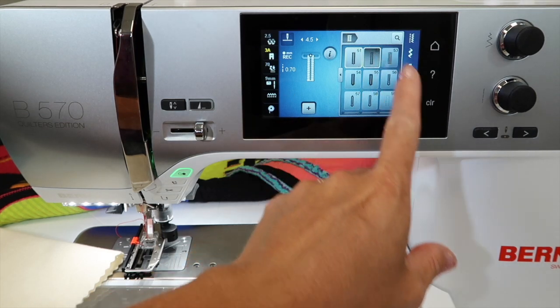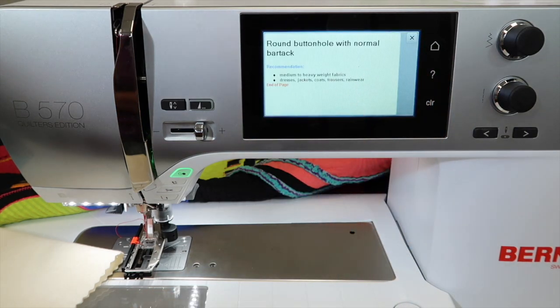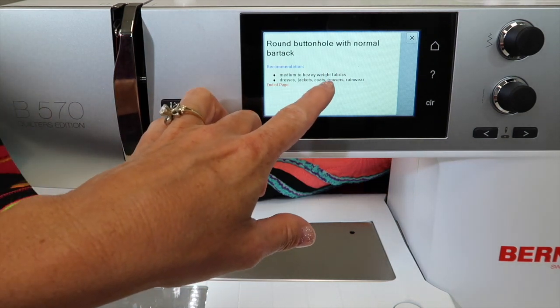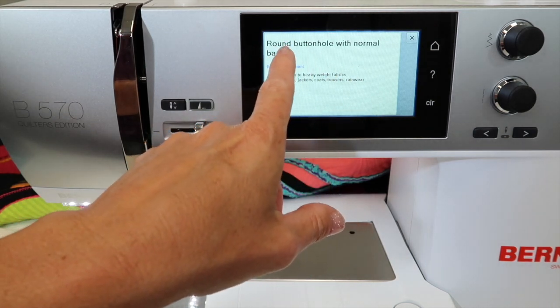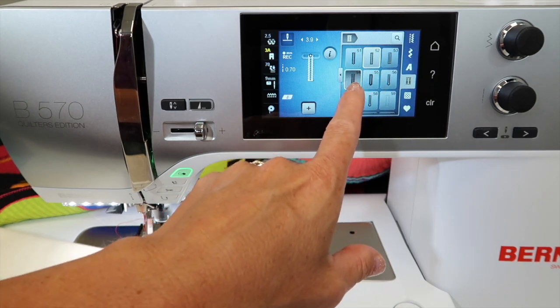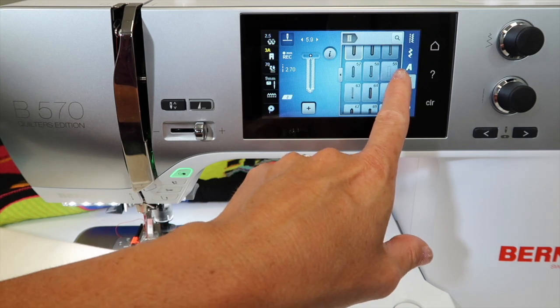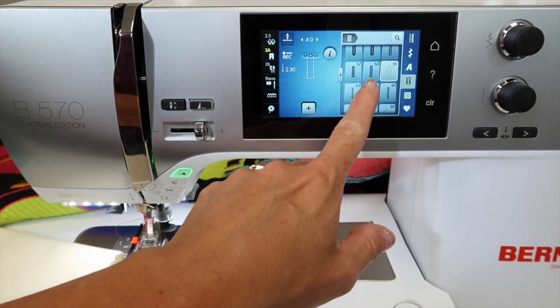There are all different kinds and styles of buttonholes. You can always touch the question mark to see what each buttonhole is designed to do — whether it's meant for heavier wear like coats, trousers, or rainwear, with a round buttonhole with a normal bar tack, or one with a bar tack at the top and a different area at the bottom. We also have straight stitch buttonholes that would be used on faux leather or ultra suede.